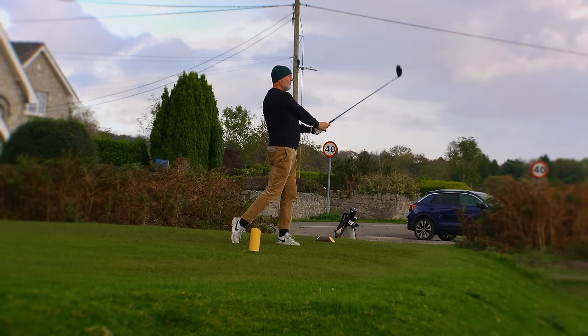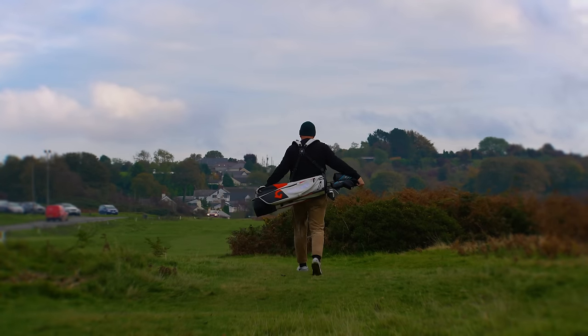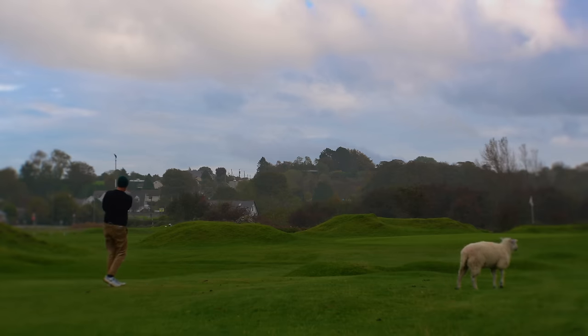Whilst I understand how beneficial the adjustable weighting system might be, I can't help but prefer a less complicated look on the bottom of my driver. Playing winter golf in the UK can only mean one thing - it's highly likely I'll be collecting a lot of unwanted additional weight lodged in between those tracks, and I do wonder how that might impact on performance.